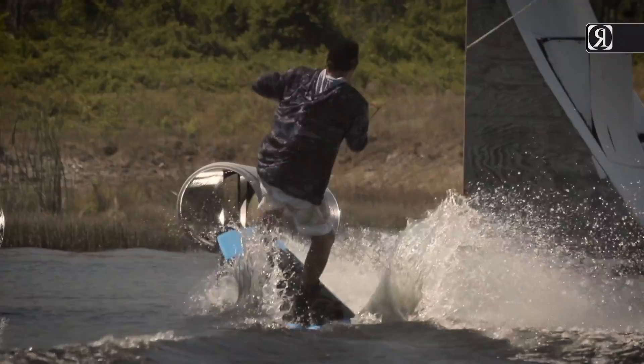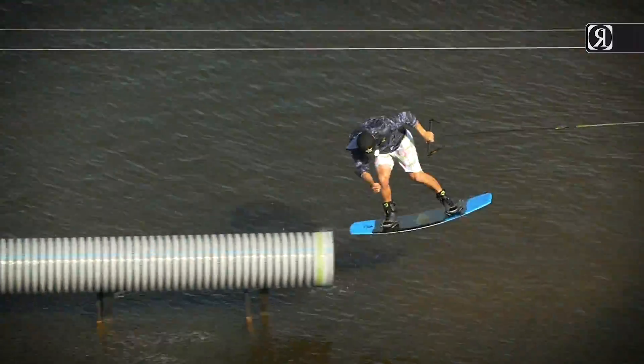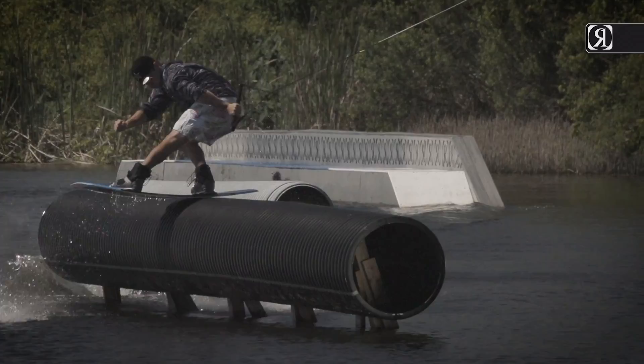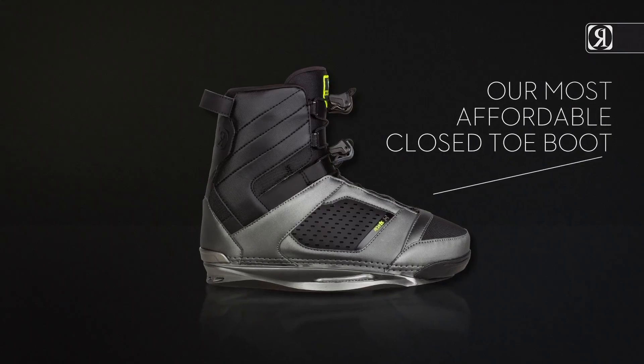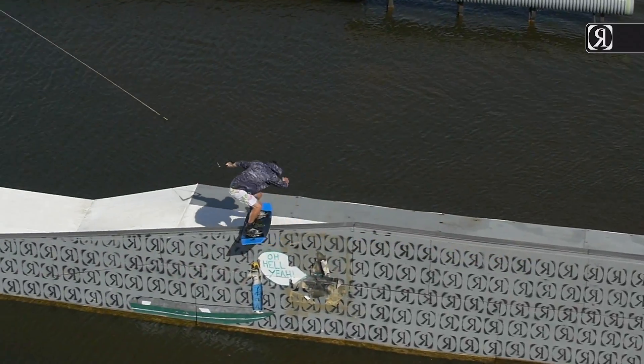The Cocktail boot — want that classic Ronix fit and don't feel like spending those extra bucks on our heat moldable liners or brain frame technology? The Cocktail is our most affordable closed-toe boot, made with the same high memory foam you would find in our Network boot.